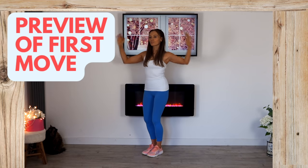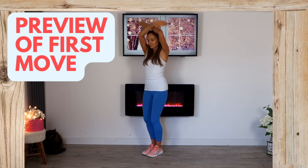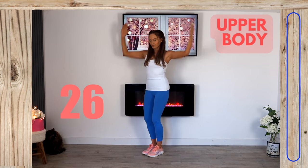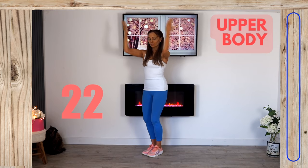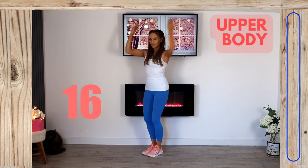We're going to start by drawing the arms in and then up over your head. Come into position — knees slightly bent, arms out to the side, draw them in and up. Do this for 30 seconds. This is working your upper body, specifically your deltoids at the top of your shoulders, your upper back through your lats, and your arms.